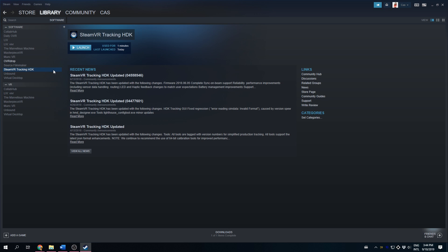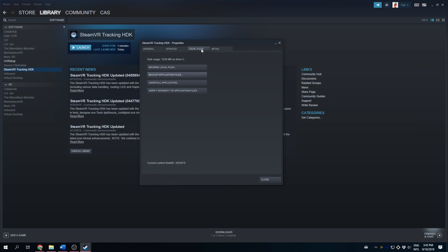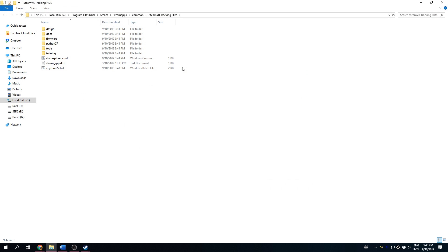Once installed, move on to Step 6. Open the SDK's local files folder by right-clicking the SteamVR Tracking SDK in Steam, then go to Properties > Local Files > Browse Local Files. This will automatically open the install folder.